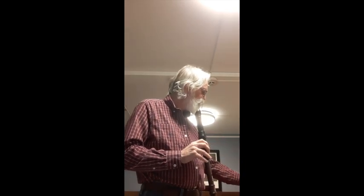And so I'm going to proceed to play from Il Pastor Fido, from Antonio Vivaldi, and I'll be back with you in a half hour. And I promise I won't blow this recorder out one bit.